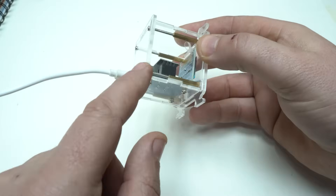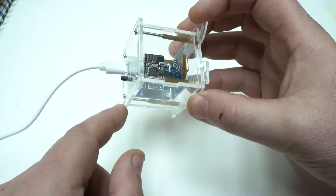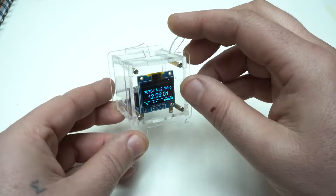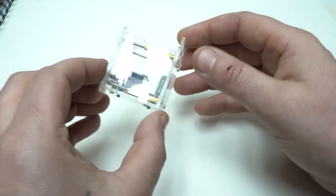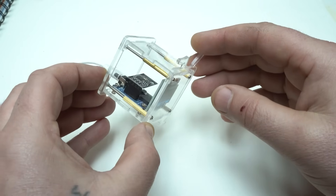With this transparent case it's looking very nice. And that's it — thank you for watching, please give a like, share, and subscribe to my channel. See ya!